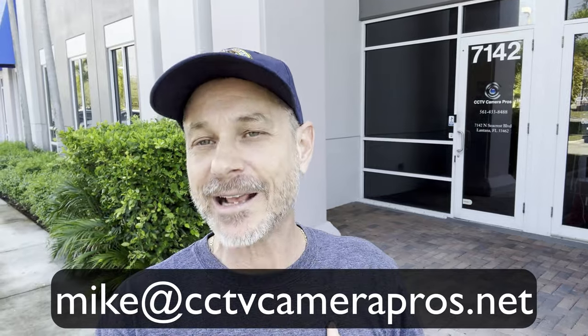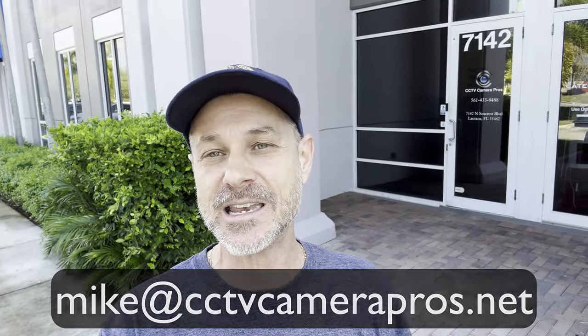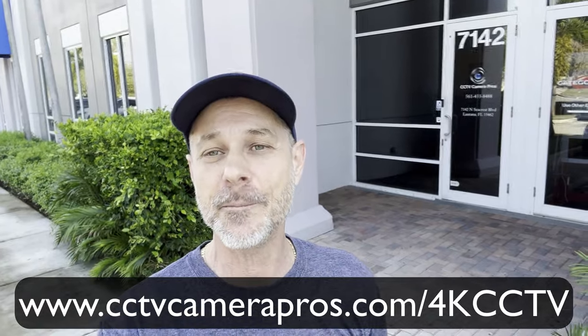If you have any questions about any of this, I can be emailed directly anytime at mike@cctvcamerapros.net. If you want to learn more about these Viewtron 4K CCTV cameras and the 4K DVRs that go along with them, please visit www.cctvcamerapros.com/4KCCTV. Thank you for watching.